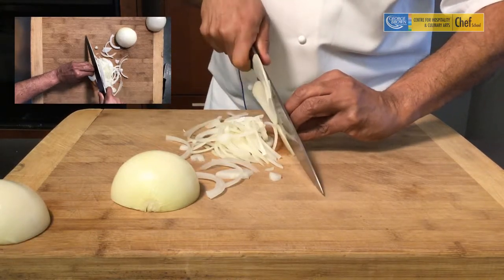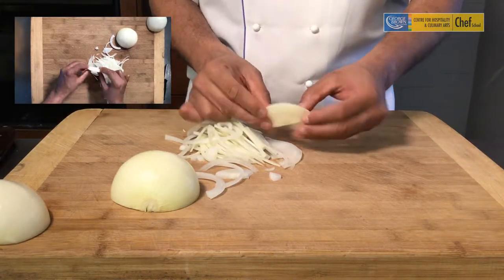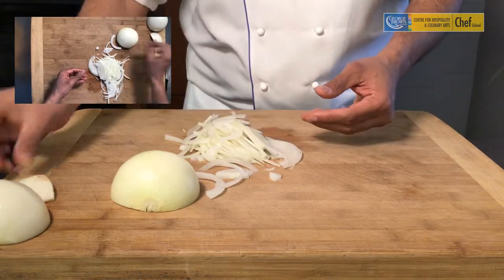You're going to slice it as long as you can, down to the edge. This portion that you have here can be used in your stocks and used as trimmings.